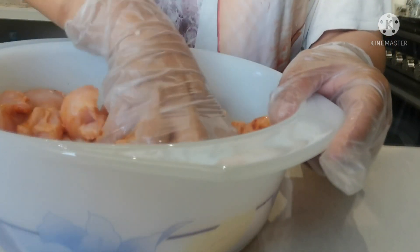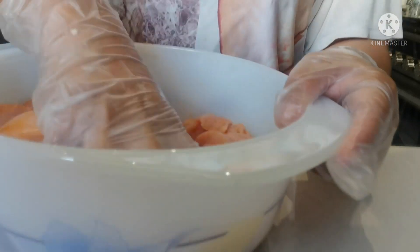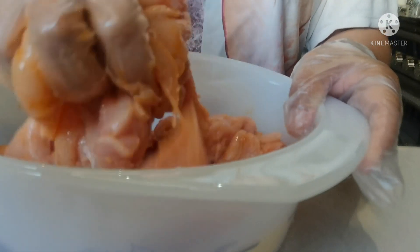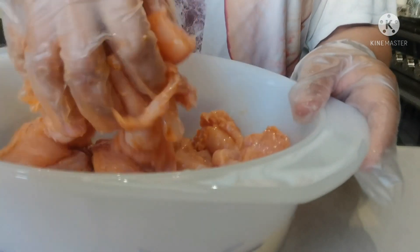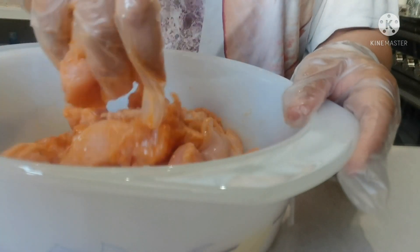Then you can put that in the fridge for at least 30 minutes or 1 hour. But if you have time, you can do that overnight — you can marinate the chicken overnight, then it's more tasty. At least 1 hour is good. So we just marinate this for 20 minutes and put this in the fridge first.